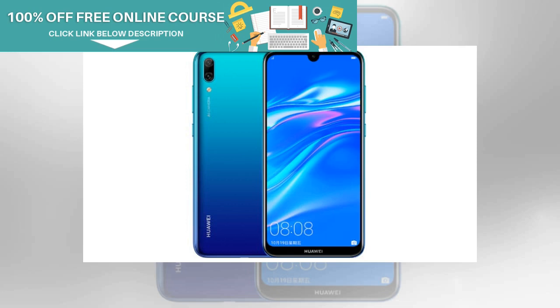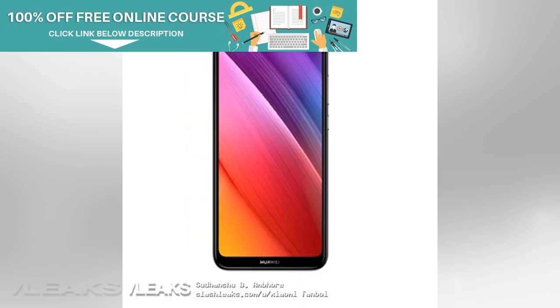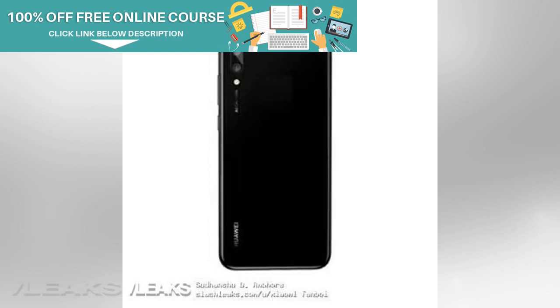According to the leak, the Huawei Enjoy 9e comes with a 6.08-inch IPS LCD screen with HD-plus resolution, protected by 2.5D curved tempered glass.